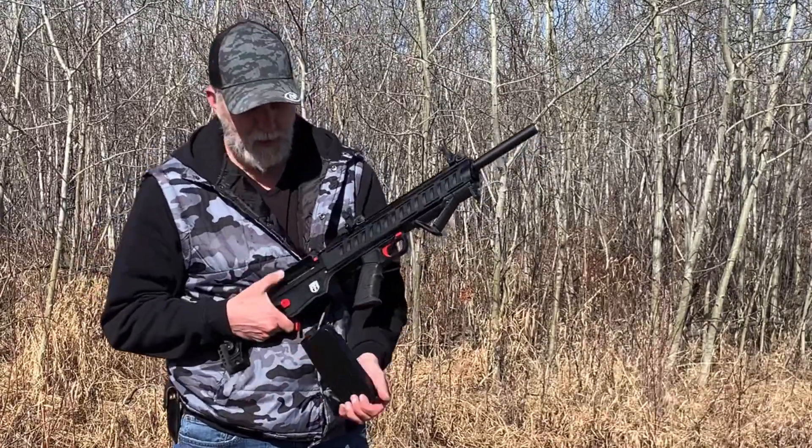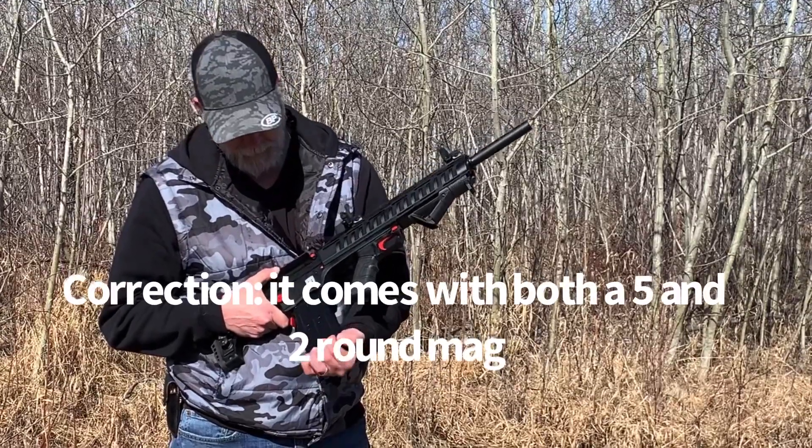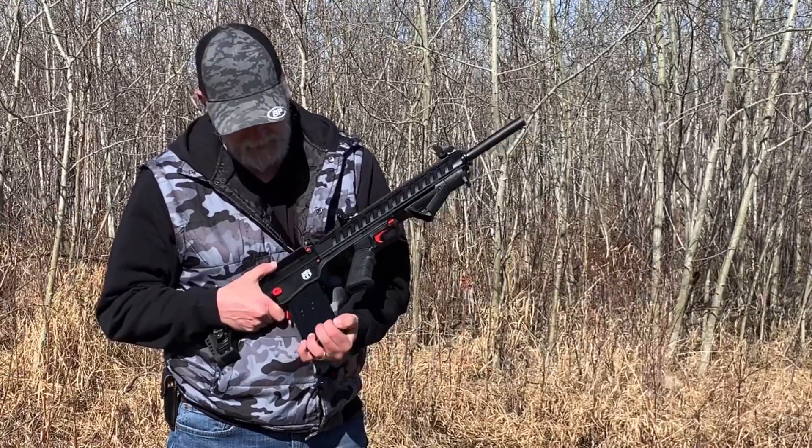It comes with either a five or a three round mag, and of course it is semi-auto.